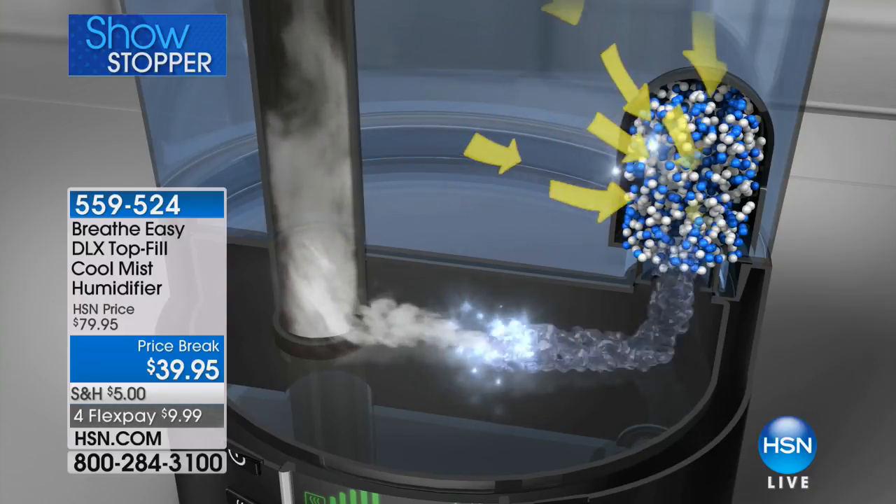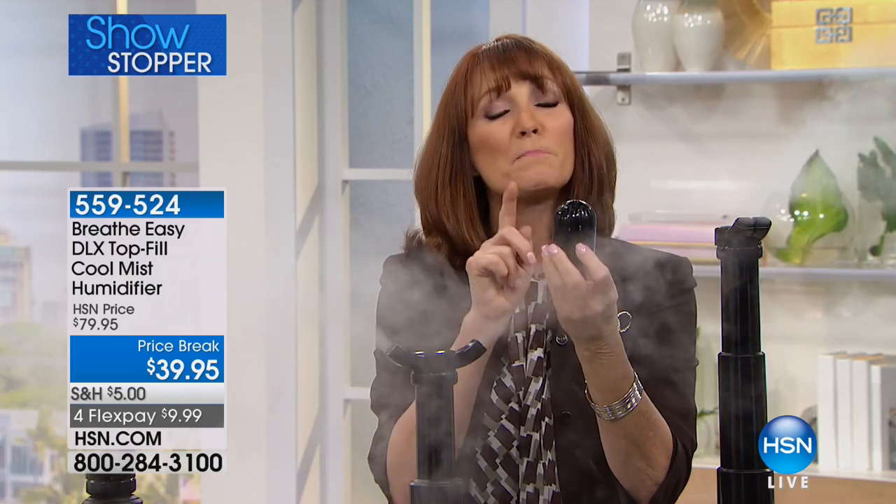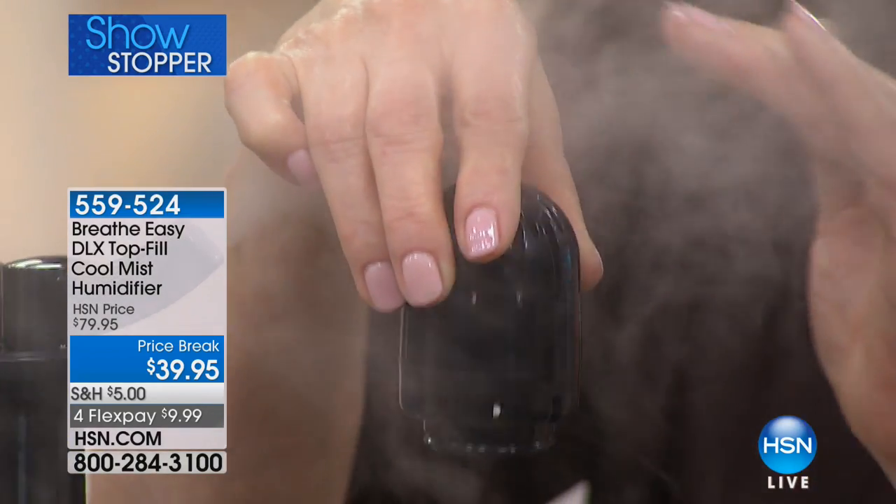The ceramic filter simply sits into the base. In the old days you'd have to buy a big ugly white filter — costing $20 to $30 for a new one. This is permanent ceramic filtration that simply sits in and you forget it. When you change your water or want to rinse the tank, just run it under the faucet. The water is filtered through ceramic and the ceramic is permanent — no ongoing cost.